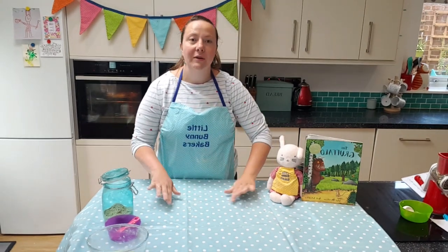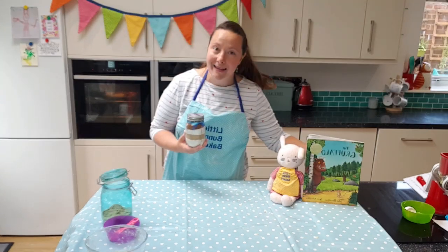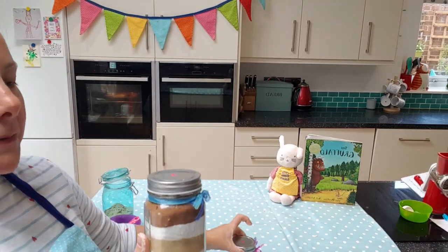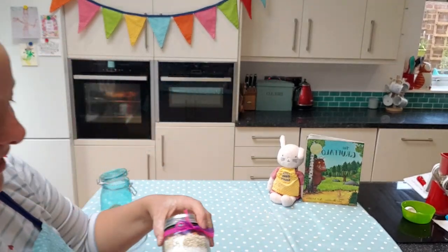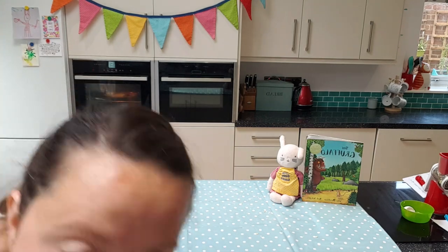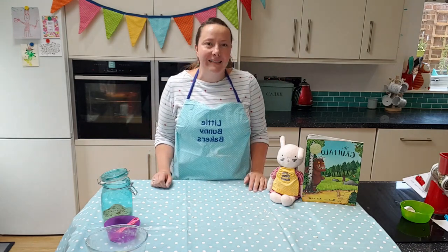Earlier I told you I've been doing lots of baking for my bunny boxes. I've also been making little jars called Little Bunny Bakes — they look a bit like rock formations. This one is a double brownie mix — look at all that chocolate! And this one is a Smartie oat mix. I love cooking from scratch but sometimes you don't have much time or many ingredients, so if you'd like a Little Bunny Bakes jar, do ask your mummy or daddy — they're great for quickly whipping up some delicious cookies or brownies as a special treat.